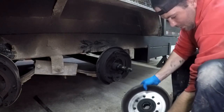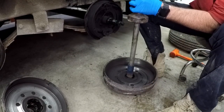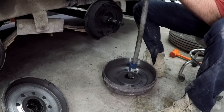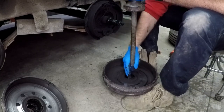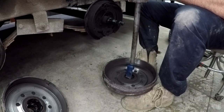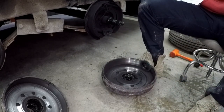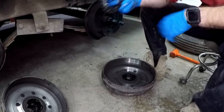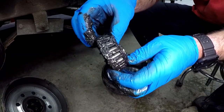We've got to get the seal and inner bearing out of this one as well. The last one went just so well — of course, this one's going to fight me. There we go. The seal's out and inner bearing is next. This one's got a bunch of play in it as well.